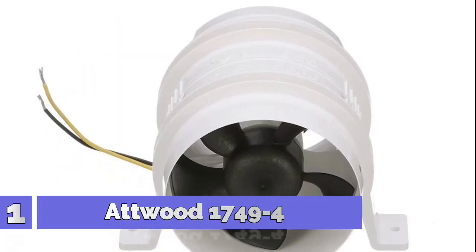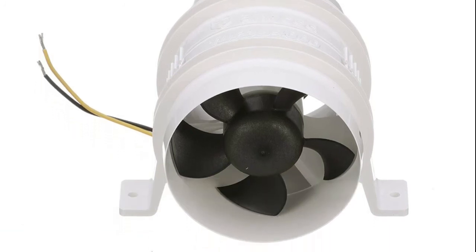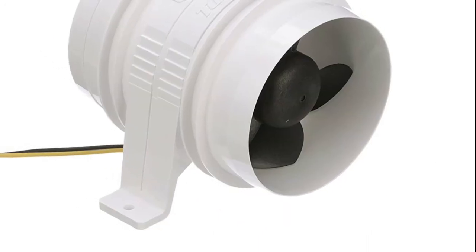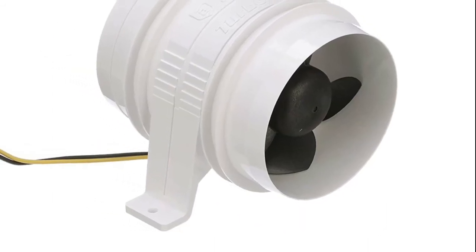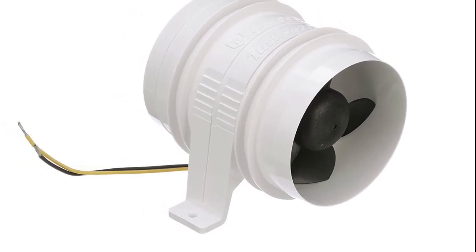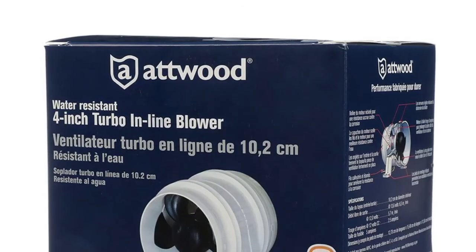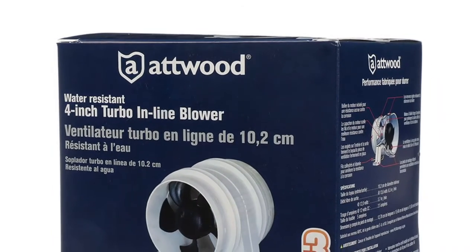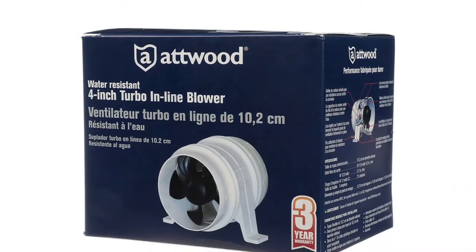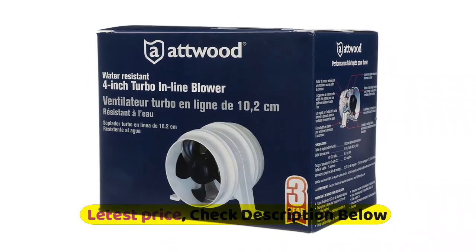Number 1: Atwood 1749-4. This Atwood Turbo 4000 Series 2 in-line blower provides outstanding ventilation airflow for areas such as engine compartments, galleys, bilges, and heads. It features a patented in-line design and a 5-blade fan that maximizes airflow and efficiency. The blade sweep and pitch are engineered for a high lift coefficient, which results in increased airflow speed for optimized ventilation. It matches the airflow of competitive in-line blowers with significantly reduced noise output.